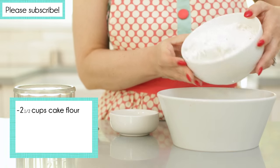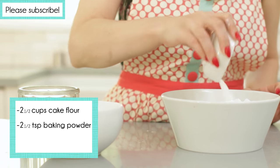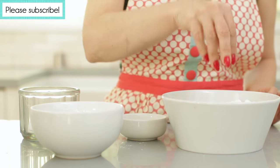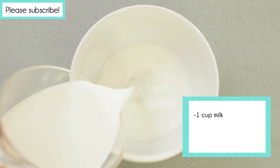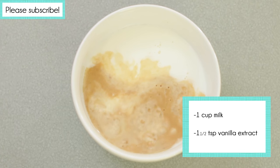In a medium bowl, combine 2½ cups cake flour, 2½ teaspoons baking powder, and a pinch of salt, then set it aside. In a small bowl, combine 1 cup milk and 1½ teaspoons vanilla extract, and set it aside.